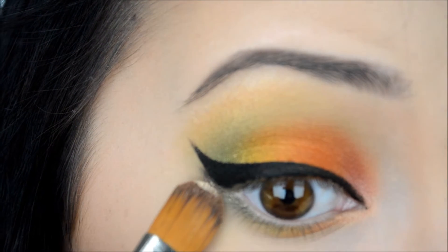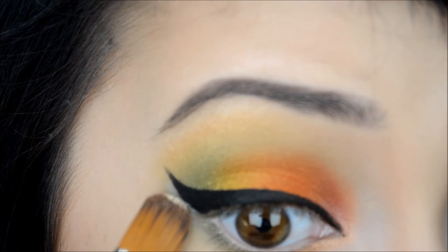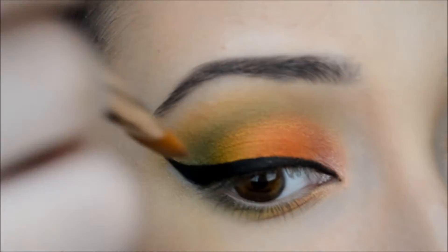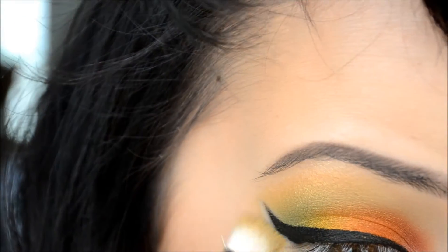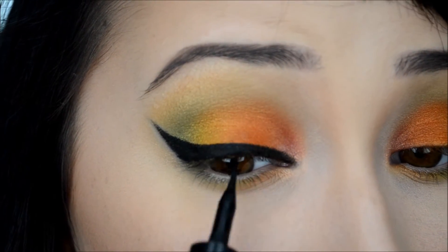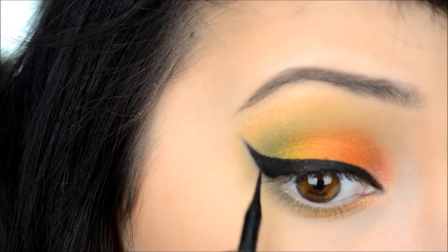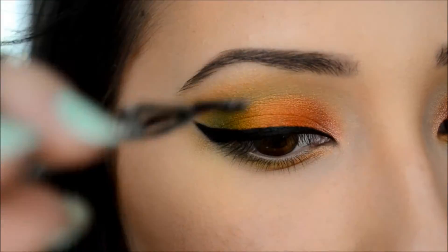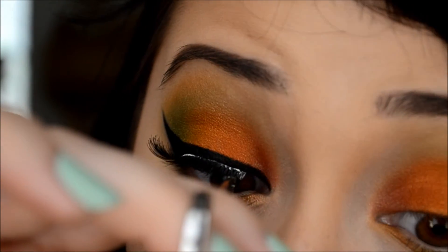And here we go, cleaning everything up. Then I'm going to smudge a little bit of that eyeshadow and tight-line with the liquid liner I used earlier, filling in those spaces. Then I'm taking my lashes — I actually took my Ardell Demi Wispies and combined them with the Femme Fatale lashes by True or False Lashes, stacking them together to create a super thick lash.